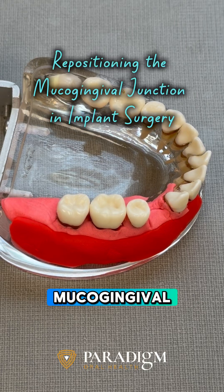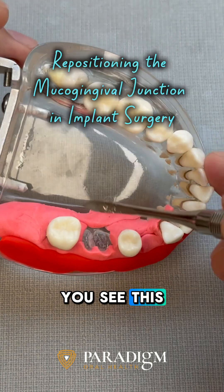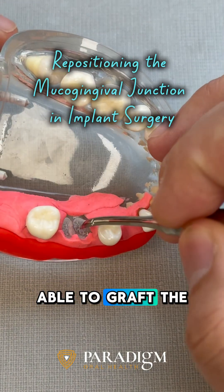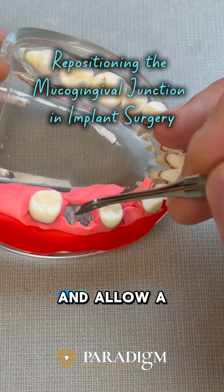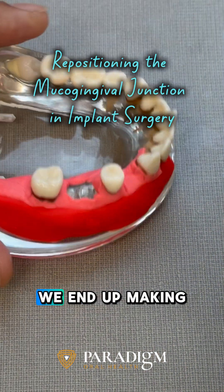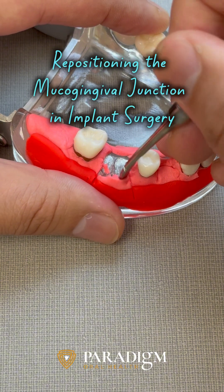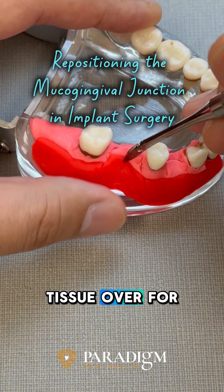Today we're going to talk about repositioning the mucogingival junction. When we extract this tooth out, you can see the attached gingiva area and unattached gingiva, and where we mark the mucogingival junction. Sometimes we are able to graft aside and place the membrane and allow attached gingiva to form. However, sometimes due to a large defect, we end up making an incision and pulling this tissue over for a primary closure.